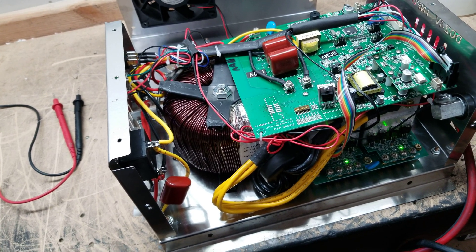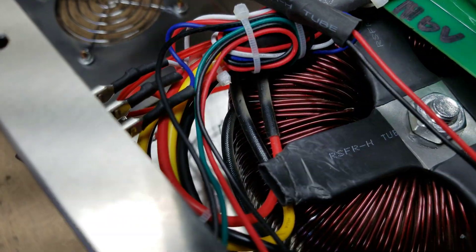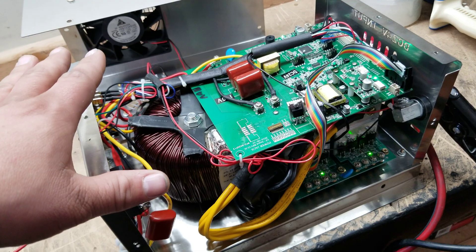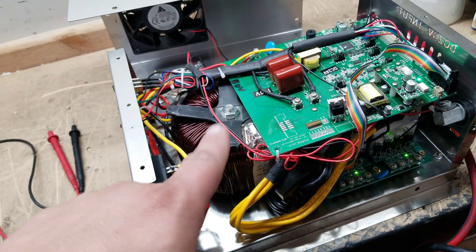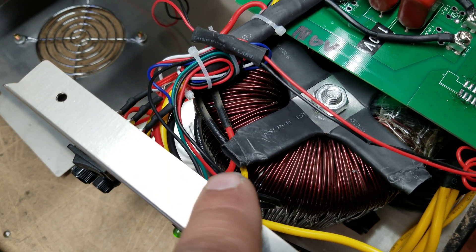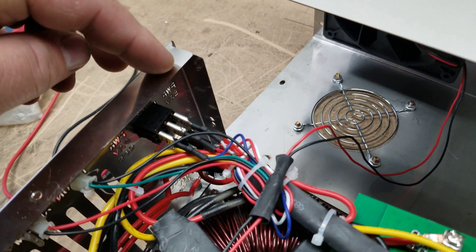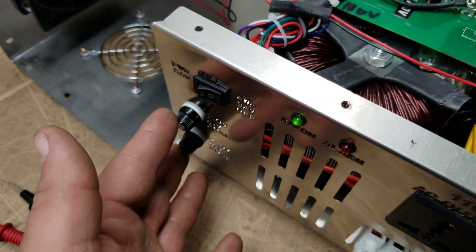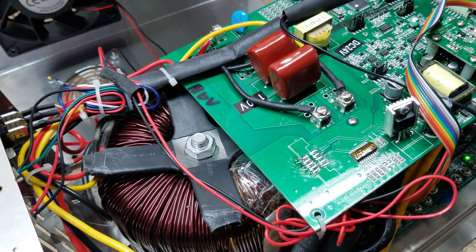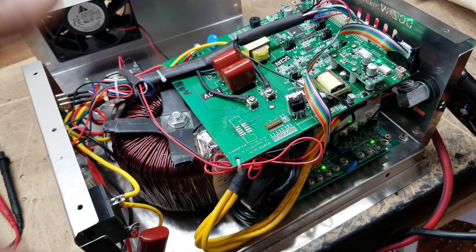First thing I wanted to show you is that this is a true split phase inverter. The unit is on, and I want to remind you: never reach into your inverter when it's open, especially when it's on — this charge transformer is extremely dangerous and could kill you. Looking inside, you can see a yellow wire coming off the transformer — that's your center tap — a red wire which is L1, and a black wire that's L2. They do in fact go into separate fuses on the front, so it is a true split phase inverter, not just two 110-volt lines. This board is actually custom made and was modified for this particular unit.